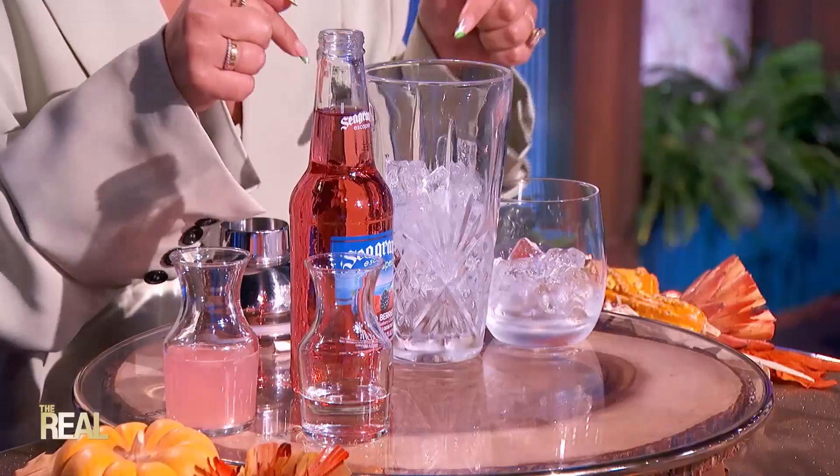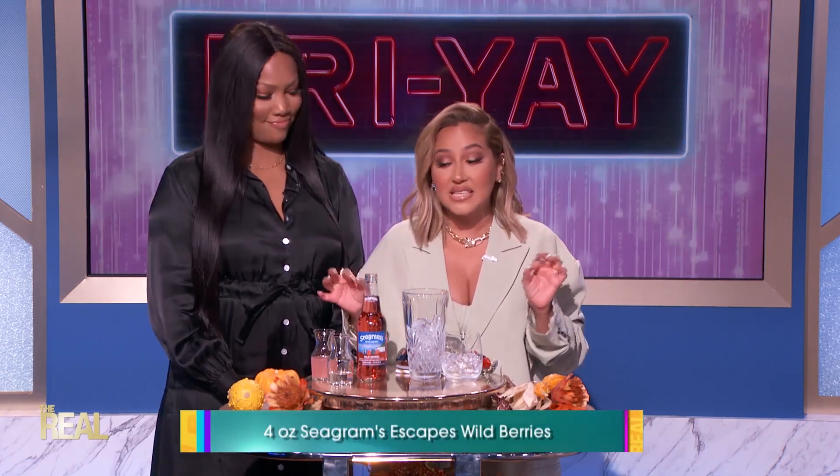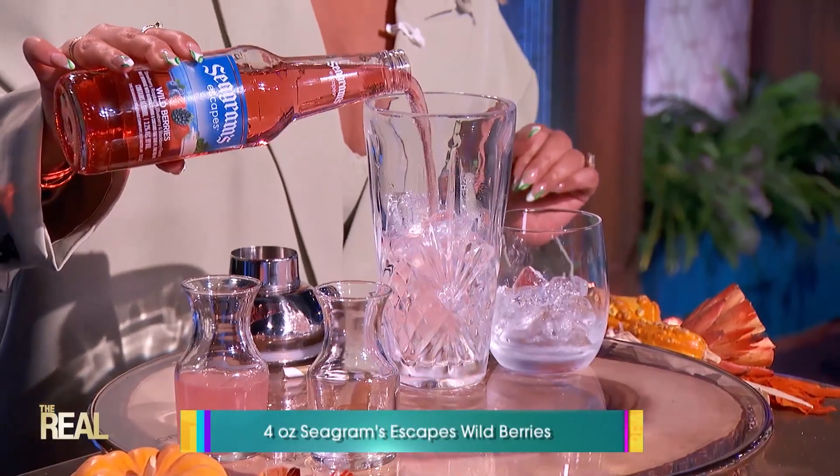Okay Adrian, what do we do first? First up, let's add all the ingredients to a shaker filled with ice. Then we're going to add four ounces of Seagram's Escapes Wild Berries. Oh, that gives it this pretty color. That's just enough right there.